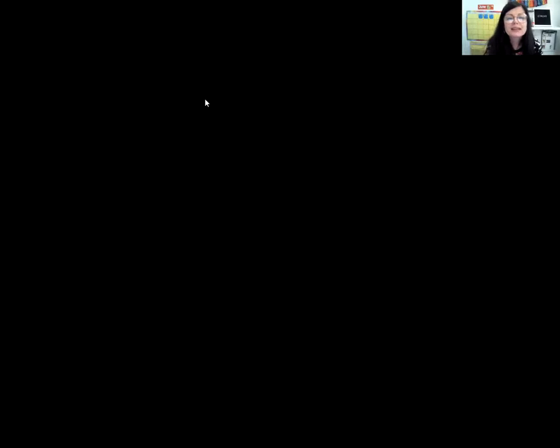Next, we're going to do some math. Today we're talking about circus foods, and one kind of circus food is circus peanuts. We just saw a picture of some circus peanuts. We're going to count some peanuts during math today. This is like a game. I want you to count the peanuts, then point on the screen to the number and I'm going to drag the square on top of it. This is called a 10 frame — if all the spaces are filled, that means there are 10.